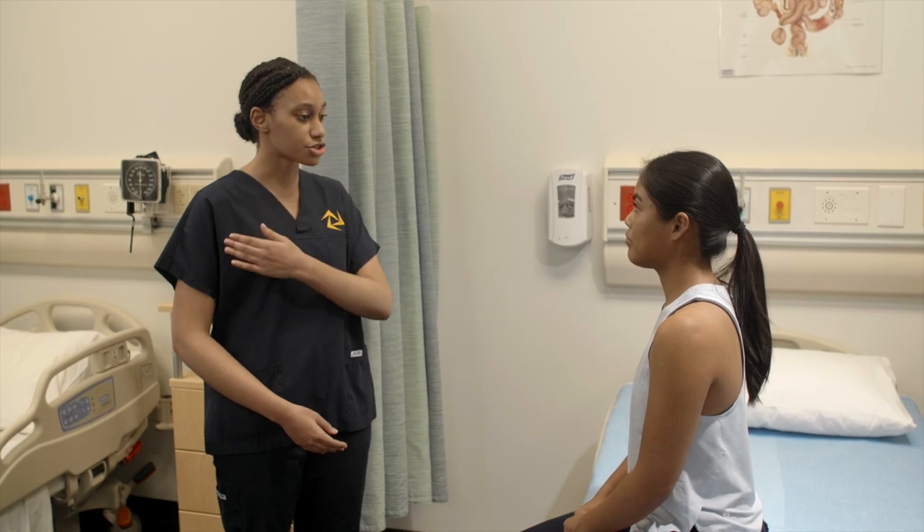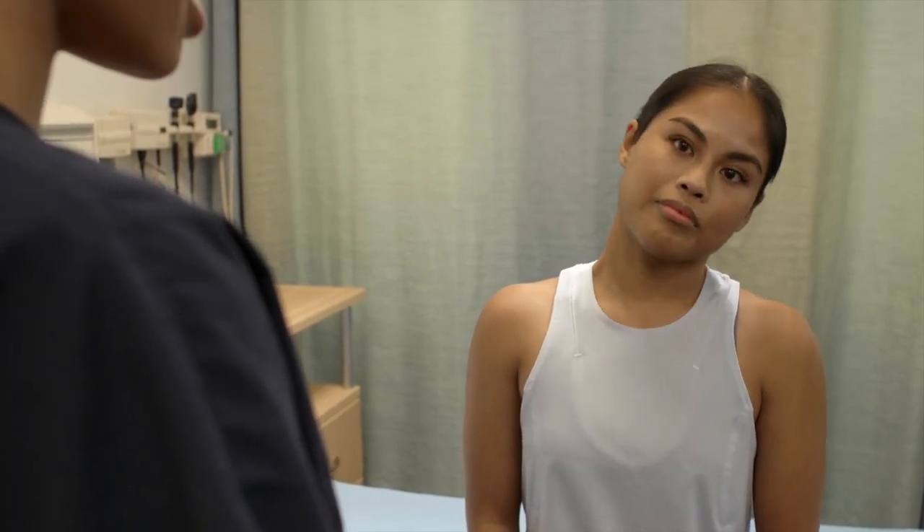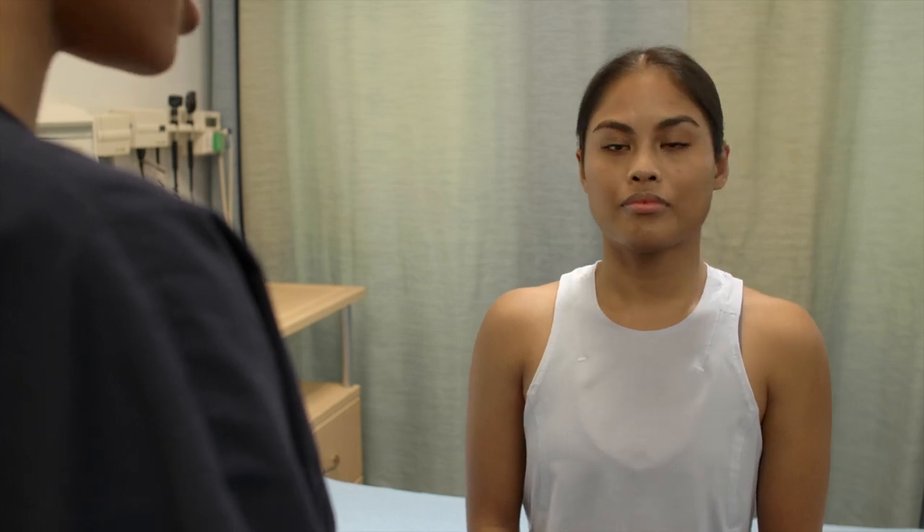I'd like you to perform lateral bend by touching your ear to your shoulder while keeping your shoulders down. You can start with the right side, back into the neutral position, and to the left, and then back to the neutral position.